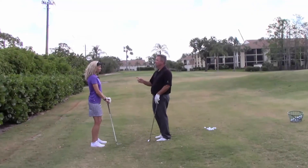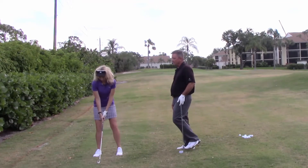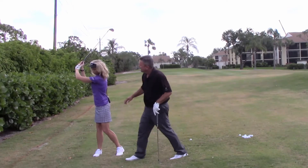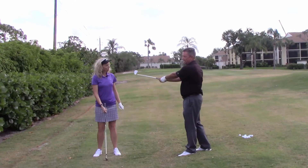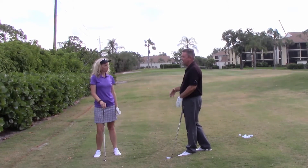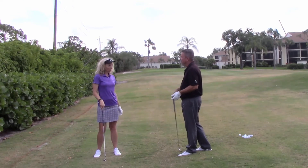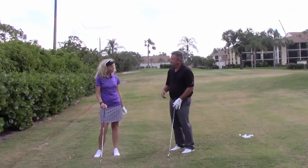Do me a favor — face the camera. I want you to do a practice backswing and stop at the top. Let's check out your left arm. Okay, you see this bend? It's a little too much. What happens is that arm's going to want to straighten out on the way down, and that club's going to come into the golf ball from a completely different path and angle of attack. So it's hard to be consistent, and that's why the ball was going to the left. This is one of the hardest habits to break.